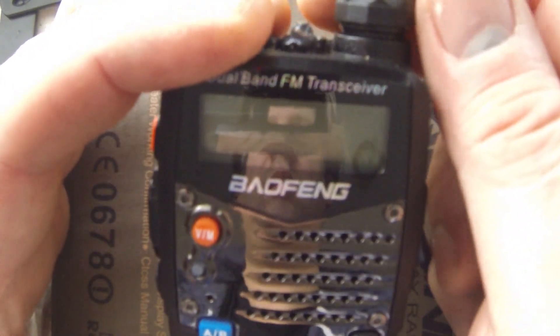Hello, welcome to this short video tutorial on how to reset a Baofeng transceiver radio.